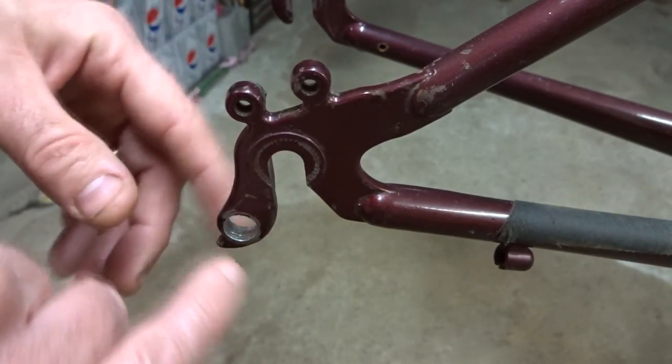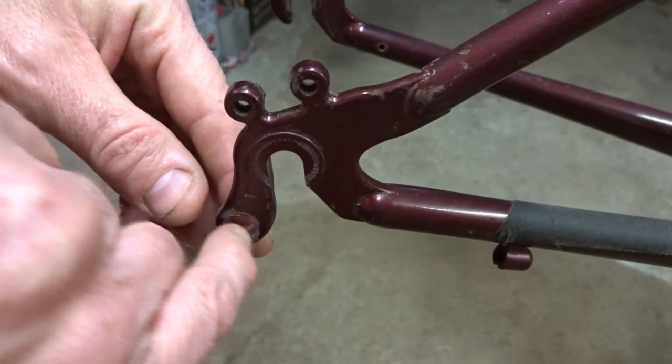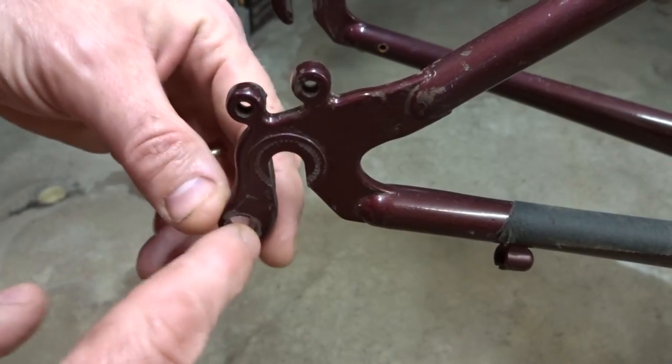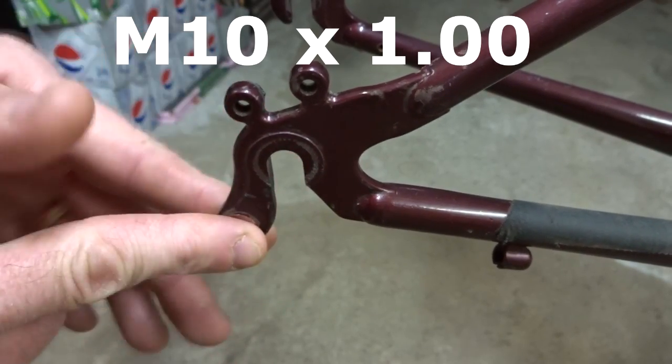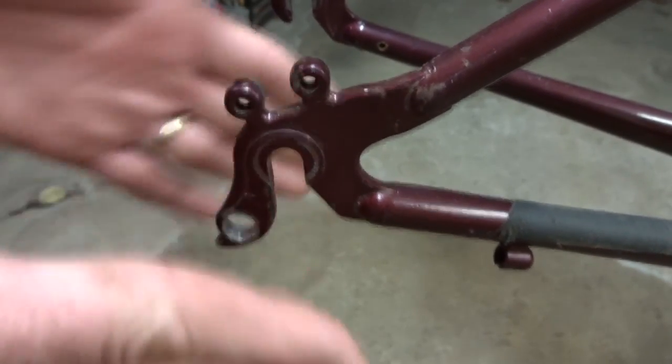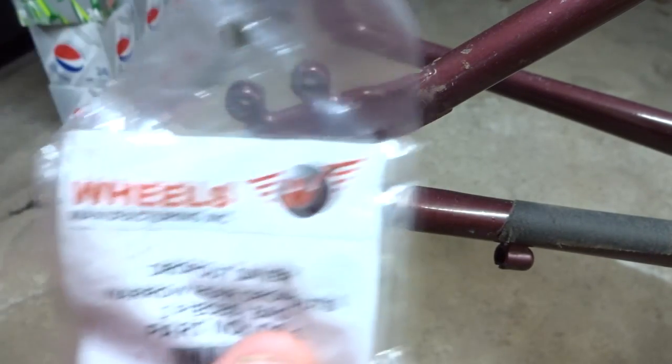Another idea is to take it to a welder, have them weld a little bit of additional metal inside the hole, drill it out, and then tap it with an M10 by 1 millimeter thread tap — and now you have nice new threads in there.